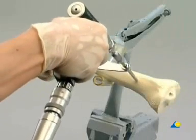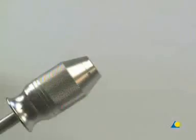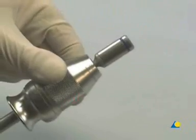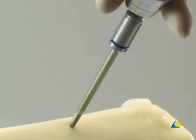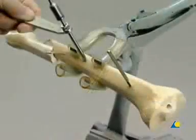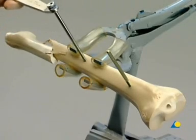As an alternative, the power drive is used only to insert the shunt screw through the near cortex, and the universal chuck with T-handle is mounted onto the shunt screw. The shunt screw is then advanced by hand until it is anchored in the far cortex. The remaining shunt screws are then inserted again with the power drive.